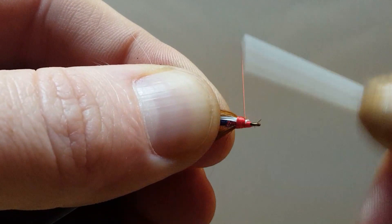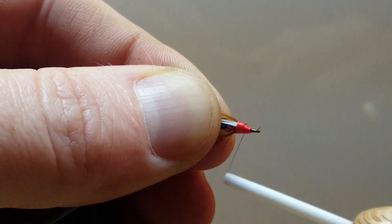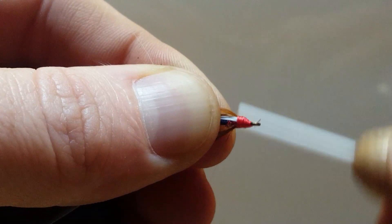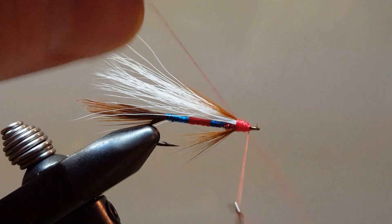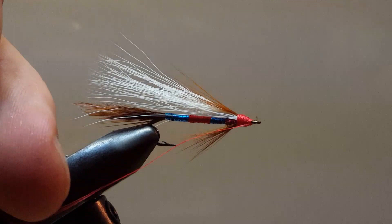I am going to build up a solid head up here on the front and get everything locked in nice and tight. And that will do it — we will do a quick whip finish and trim off your excess thread.